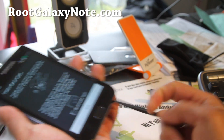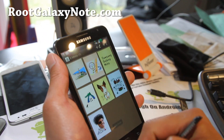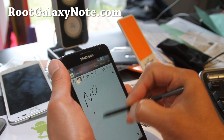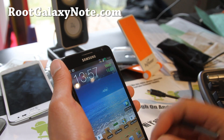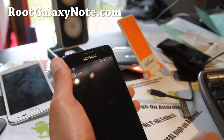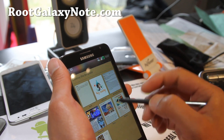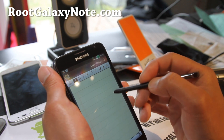That one actually doesn't have S-Memo — it just comes with S-Note. But I don't see any lag with this one, no lag, it's really fast, I really like it. Especially with the S-Note — it even comes with the newer S-Note, and there's also no lag on this one, which is something I noticed slightly with the Chris Kellow ROM.